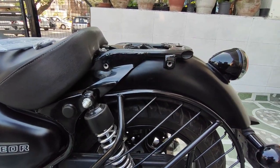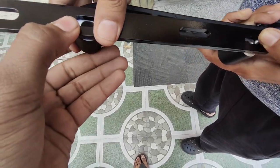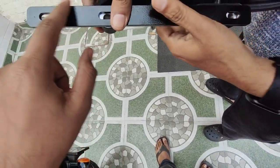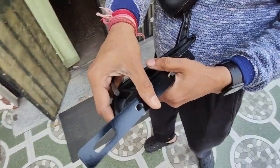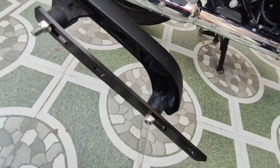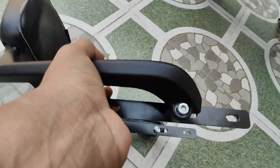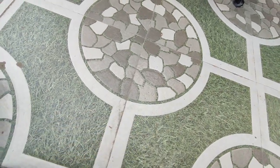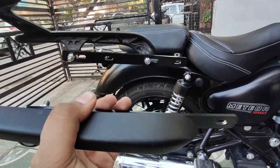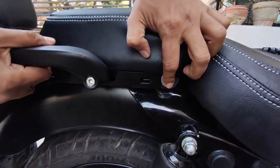Now we put it back and extend it. So guys, the metal plate will look like this — there will be a gap so the backrest extends. We fit the company nuts into this hole and the front hole so the gap extends and it fits securely. Note that the LK is not coming with the LK, but the Meteor 350 is coming with the Meteor and we are fitting the extender accordingly.